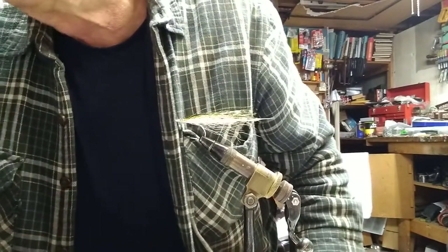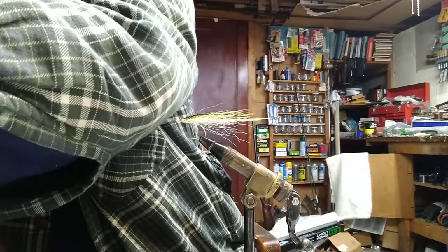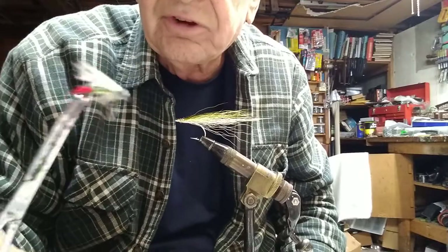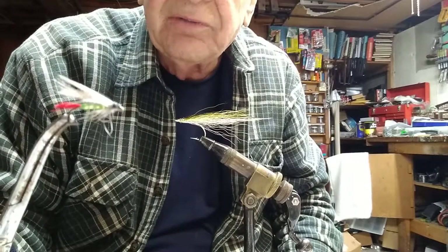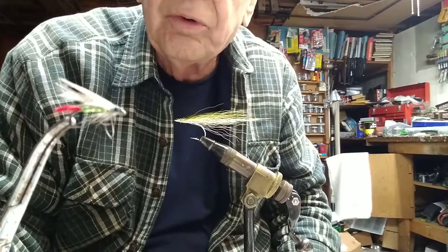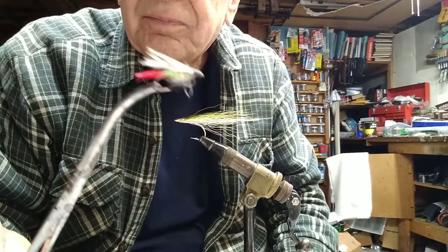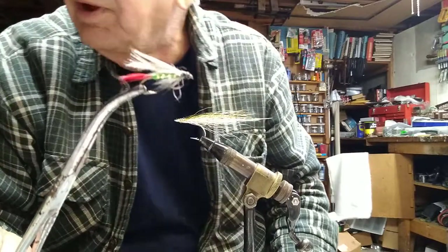I think I'll end by saying this one's got a nice coloration — one of my favorite flies just to look at. It's the Professor. It's got a green floss body, gold rib, mallard wing, and red hackle fibers for the tail.